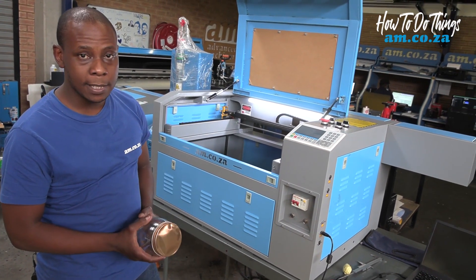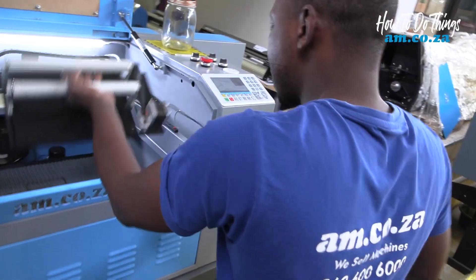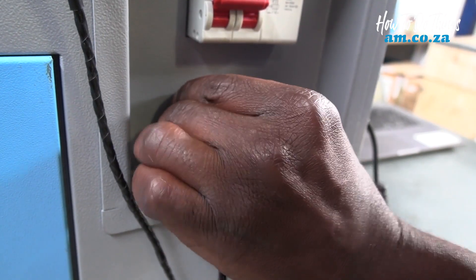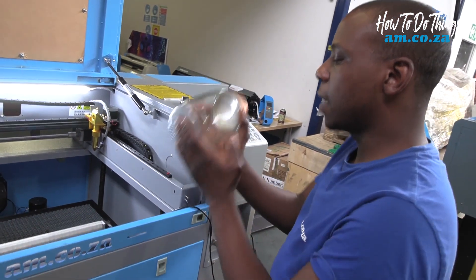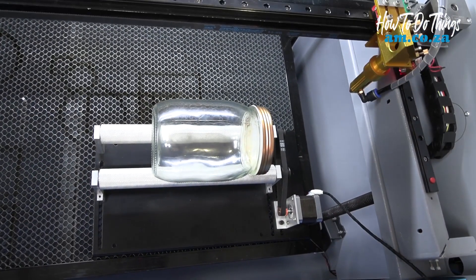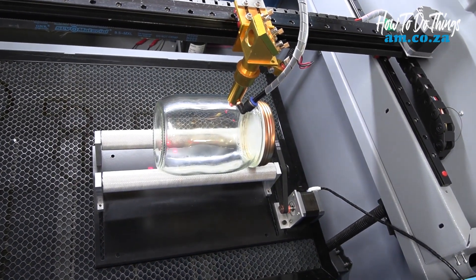Now our rotary unit is ready to be plugged in. Remember to put your motor on this side, and plug in your rotary unit. Now we take our glass jar — rear of the glass goes furthest, front of the glass goes to the controller side. We bring our excess in and place it center of the glass, then mark the position.